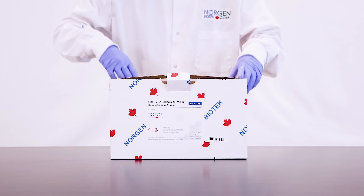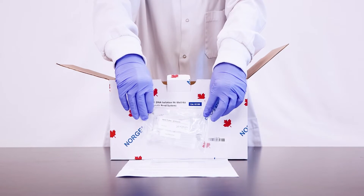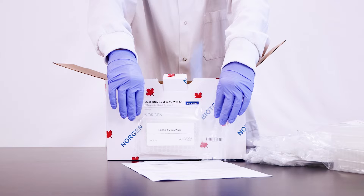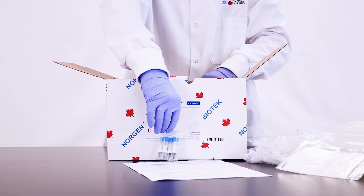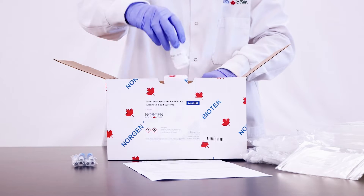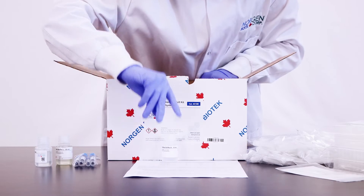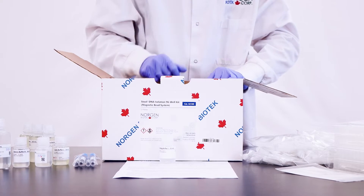Upon opening the kit, you will find a detailed product insert, bead tubes, two 96-well plates, two 96-well elution plates, adhesive tape, four 1.1-milliliter tubes of magnetic bead suspension, lysis additive A, lysis buffer L, elution buffer B, solution WN, and binding buffer I.